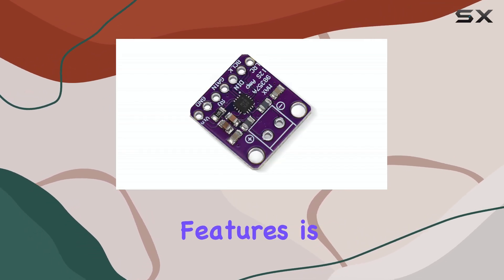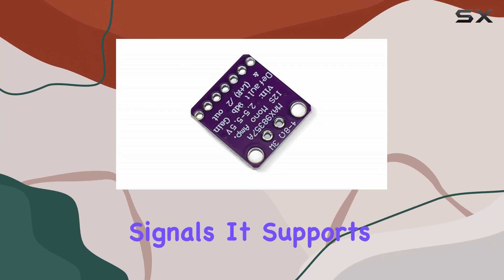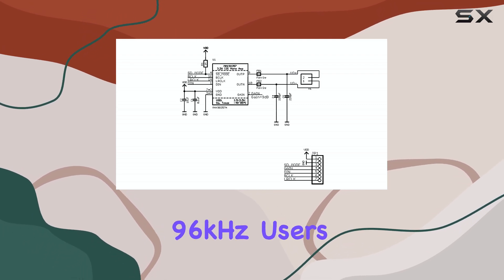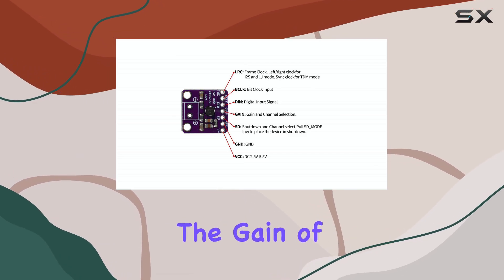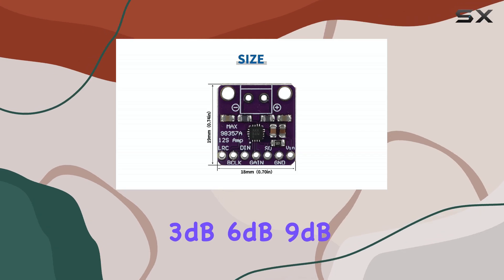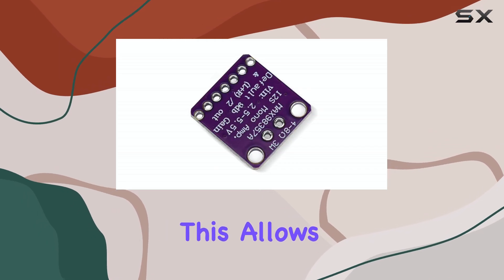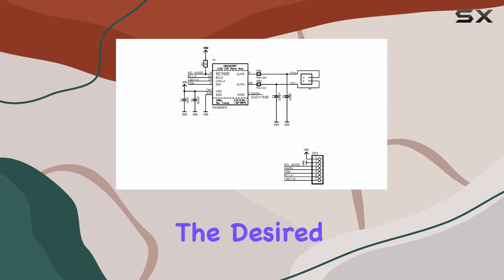One of the standout features is its flexibility with I2S audio signals. It supports a wide range of sampling rates, from a low 8 kHz up to a high-fidelity 96 kHz. Users also have the ability to adjust the gain of the amplifier, with five selectable options available: 3 dB, 6 dB, 9 dB, 12 dB, and 15 dB. This allows for fine-tuning the output volume to match the speaker and the desired application.